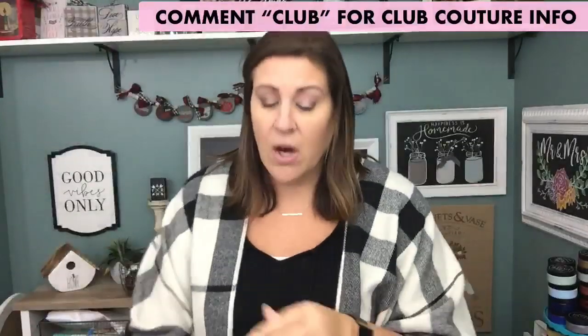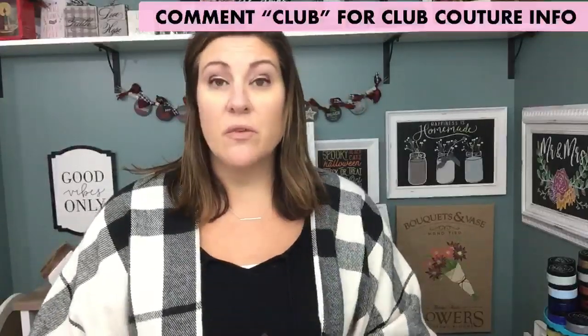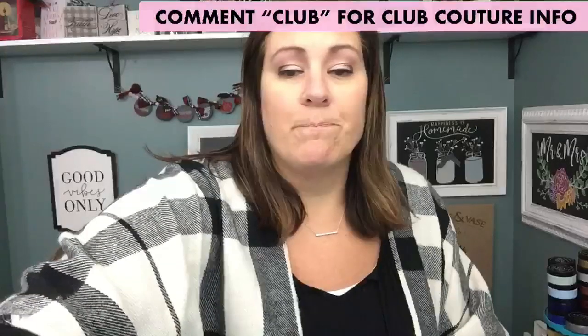For Club Couture members, I have an exclusive group with exclusive offers throughout the year, great how-to videos, and special stuff from me that I cannot tell you about unless you're in my VIP group.